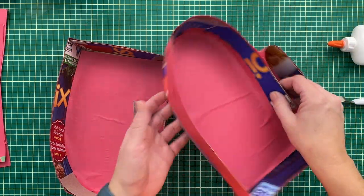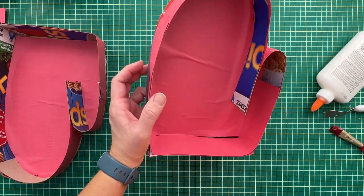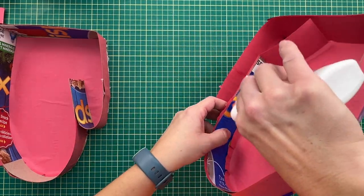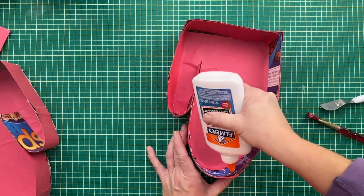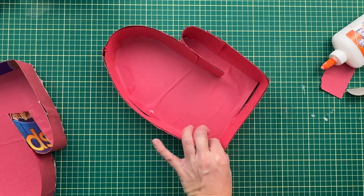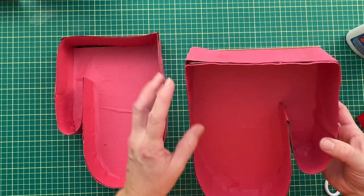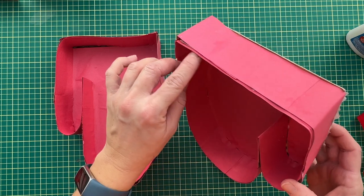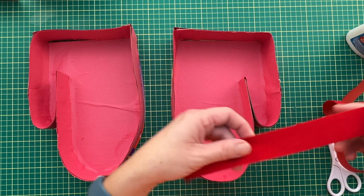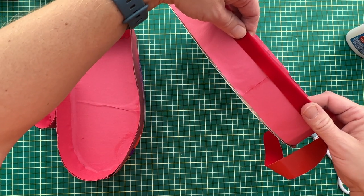Now that my outside is all glued, I'm going to do the same thing on the inside. Now that my glue is dried, it's on to the next step. Even though we put paper on here, you can still see the ugly edges and we don't really want that. We have a few options — I'm going to be using 1.5-inch thick ribbon and glue it on top like this to give it a nice edge and a nice finish around the edges.